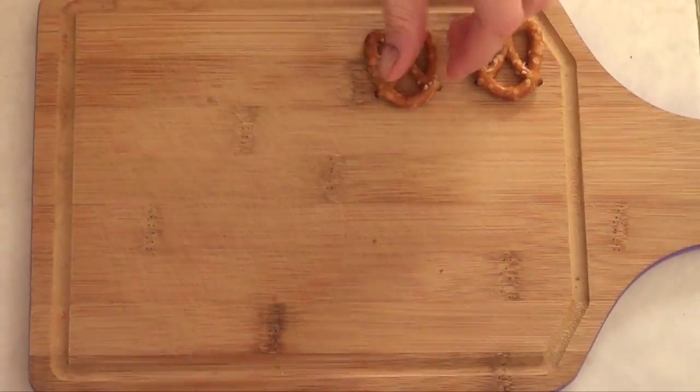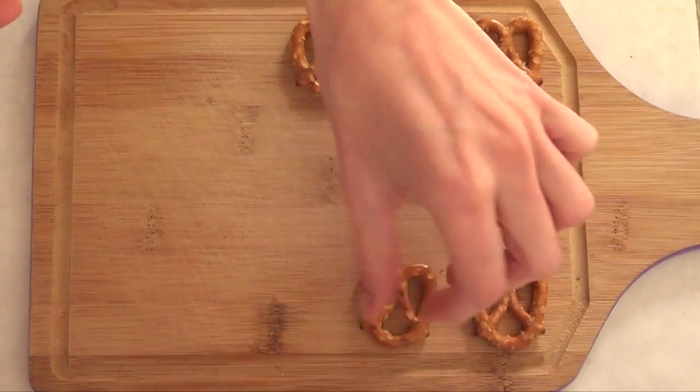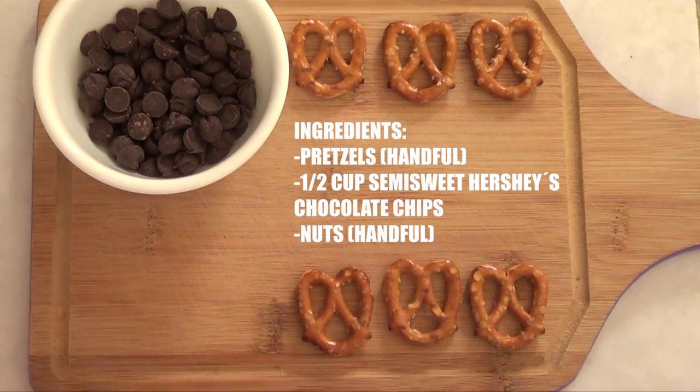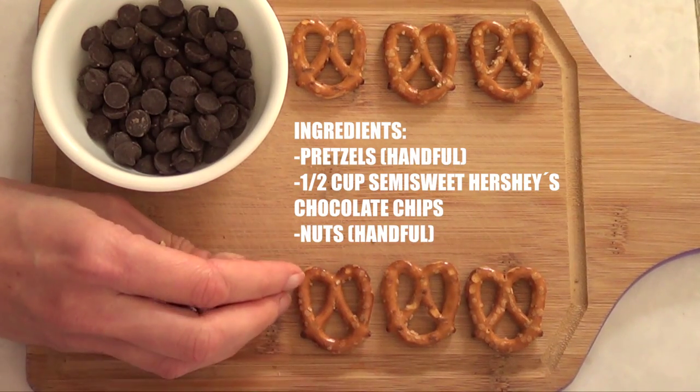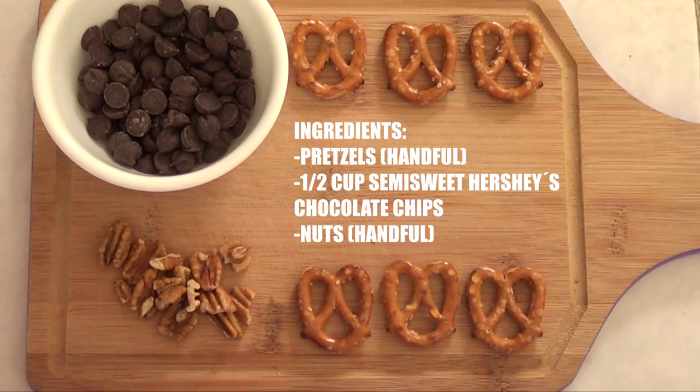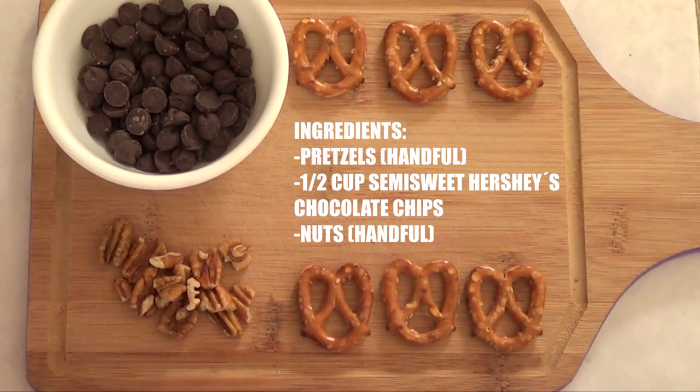The first ingredient is pretzels — I'm using a handful of them. Then some chocolate; I'm using semi-sweet Hershey's chocolate chips. Some people say you're not supposed to make anything covered with chocolate chips, but they work for me so these are the ones I use. And then some nuts. Quantities depend on how many pretzels you're preparing and how much you love nuts and chocolate.